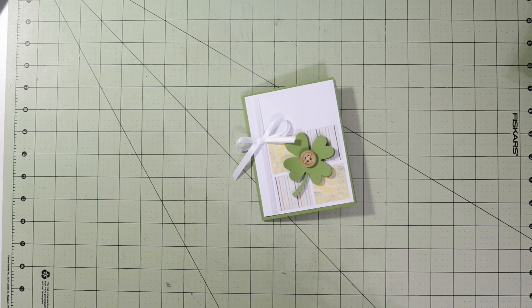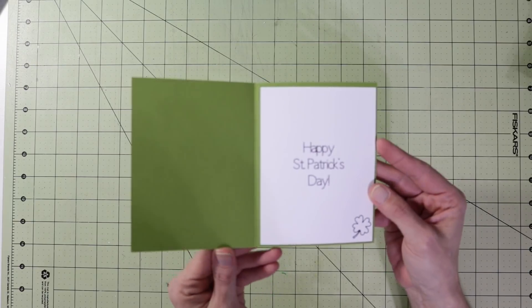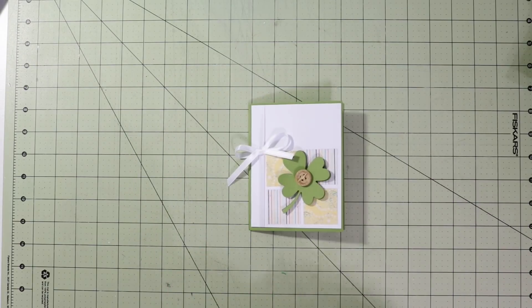Hey guys, it's me Stace. I am back again today with another Make It Up Monday project. It's been quite some time since we did a Make It Up Monday, but we're bringing the series back. Today we're making this really cute shamrock card — there's the outside, and then we have the inside. Let's go to the computer and get started.